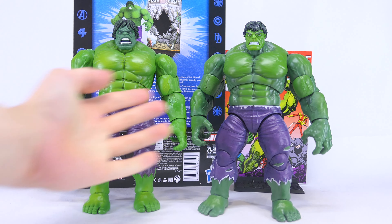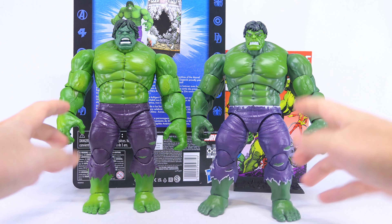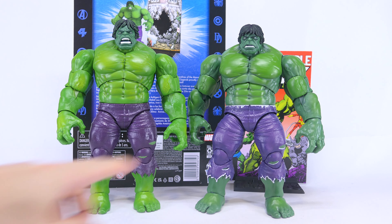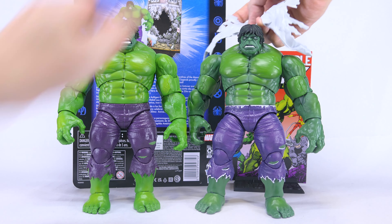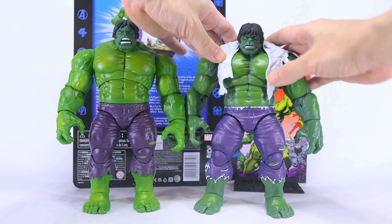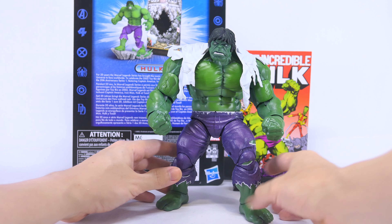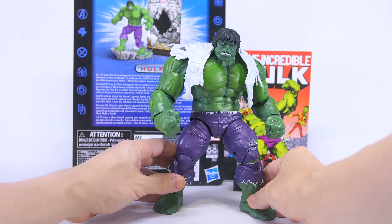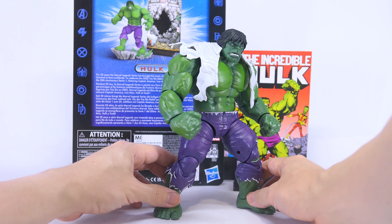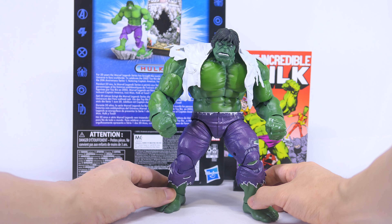If you already have one of the many Hulk figures released previously, you should be more than familiar with this articulation scheme. He is fun to pose and sturdy to handle, so you should be able to get him into many different fun poses. Here is a quick head swap with the 80 years Hulk — you can clearly see that the skin tones are vastly different across the two bodies. But the new Hulk can also use the ripped shirt accessory from the 80 years Hulk on his shoulders, and I really like how it looks. Which kind of makes me wish that at this price point, Hasbro should have given him a new ripped shirt accessory — that would have definitely made this figure much better.